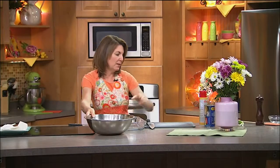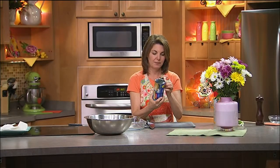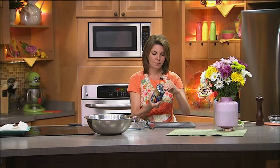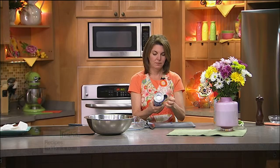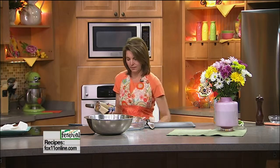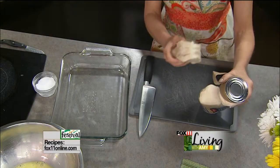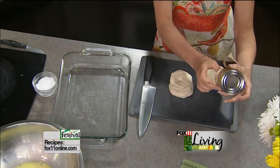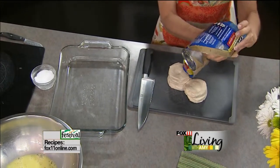We're going to take that tube of refrigerated biscuits — and we're using the big ones, the grand biscuits — and I'm just going to take those biscuits and cut them into quarters.